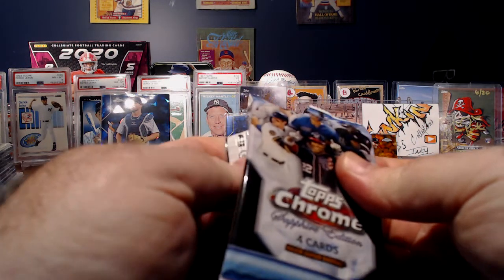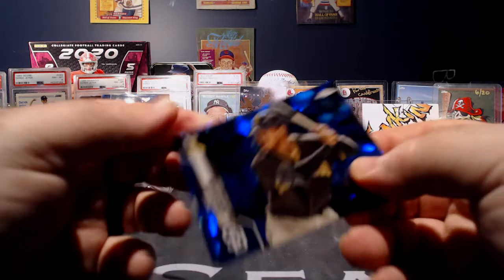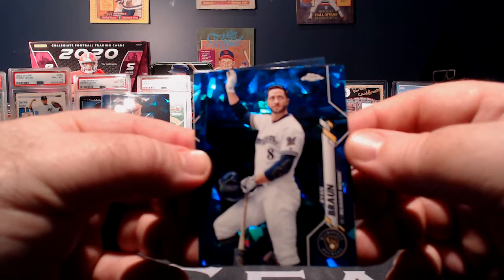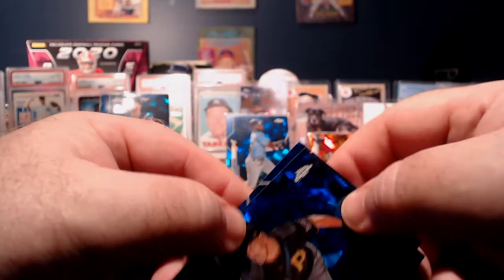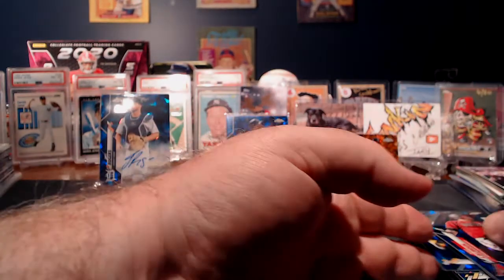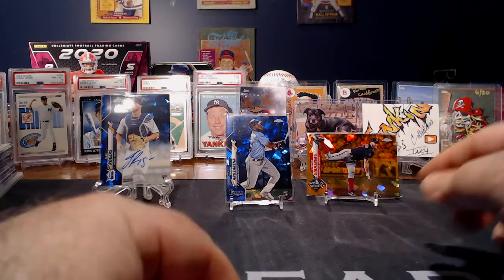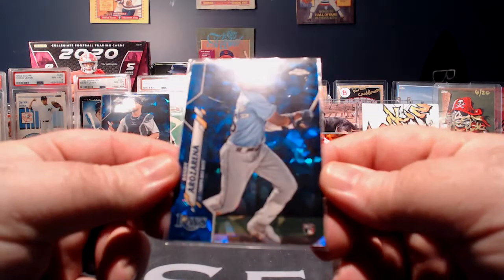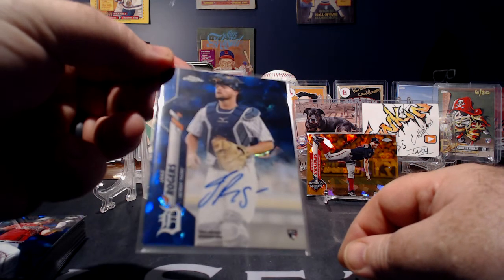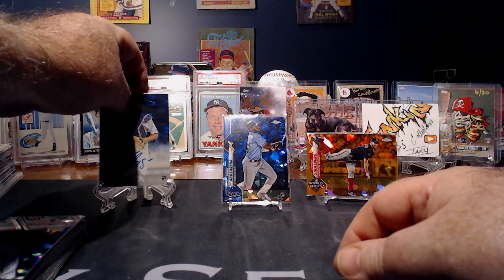So we'll go to our last pack. Let's see if we can get a nice Gavin Lux or a Luis Robert. There's Trent Grisham. Brian Bront. Our last one is Kole Calhoun. I would say that's a pretty great box based off of this guy right here — Strasburg is nice, the rookie is nice, the rookie auto is nice. So I got some rookie cards out of there. I will total this up and see what the prices of these cards are, and I'll put it in the comments.